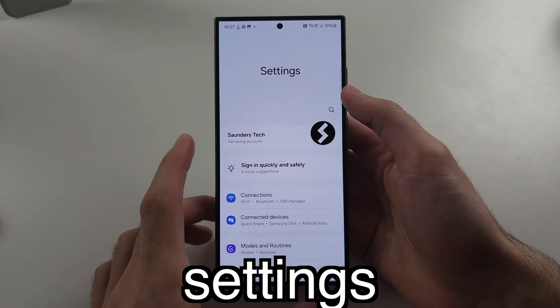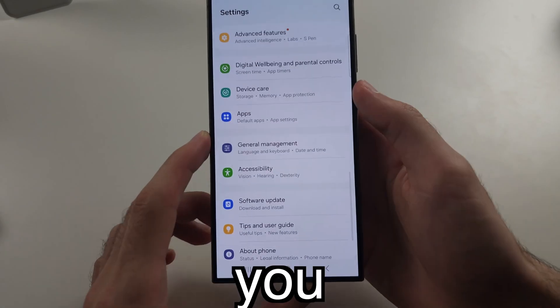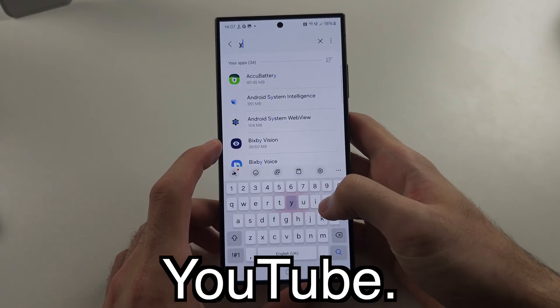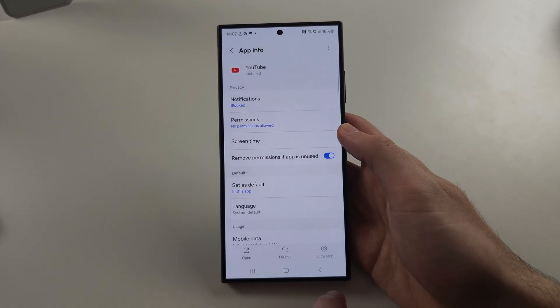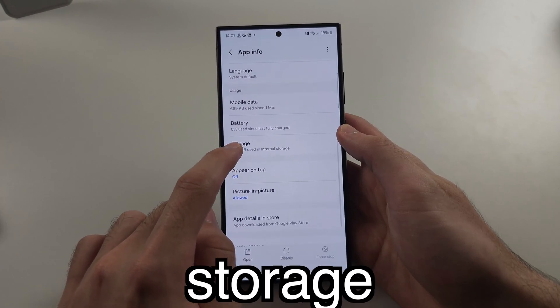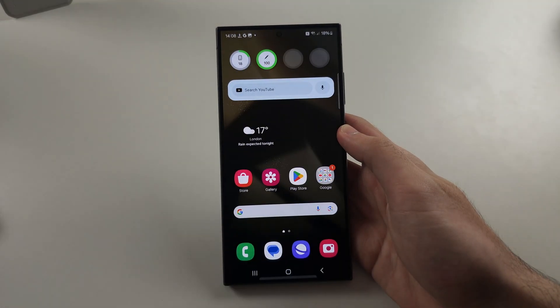Third, open Settings and scroll all the way down until you see Apps, then search for YouTube. First, fully stop YouTube, then select Storage and clear the YouTube data.